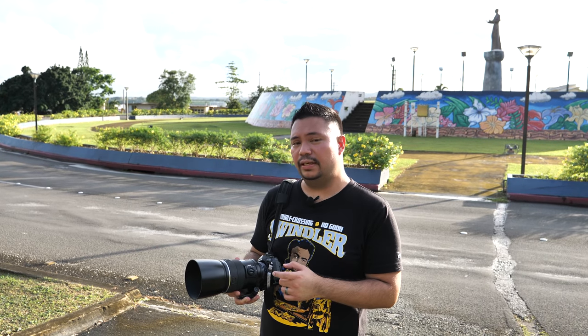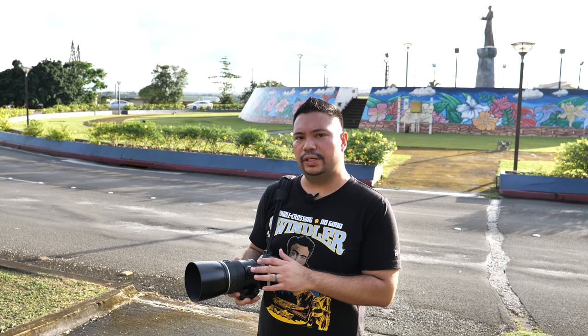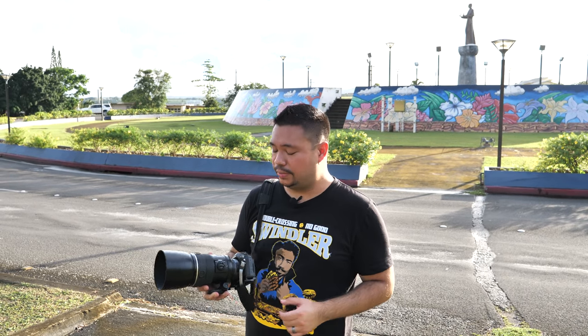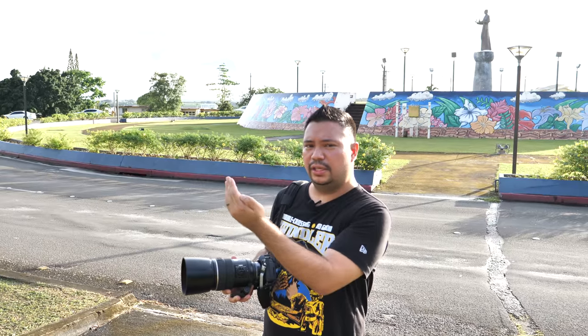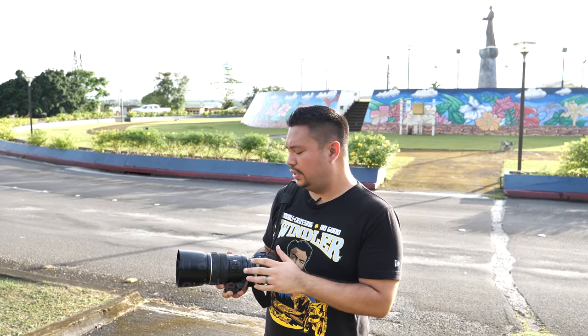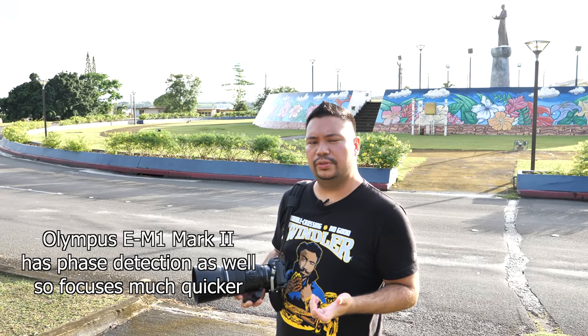This lens has 11 elements in 9 groups. Of course, the motor is autofocus, but not super quick on the Olympus E-M1 Mark II, and even worse on the Panasonic G9. That's why I'm using the OM-D E-M1 Mark II with this lens. On the Panasonic G9, because it uses contrast detection, it hunts in focusing. But with the Olympus, it's pretty smooth, just not as quick as on a native four-thirds system.